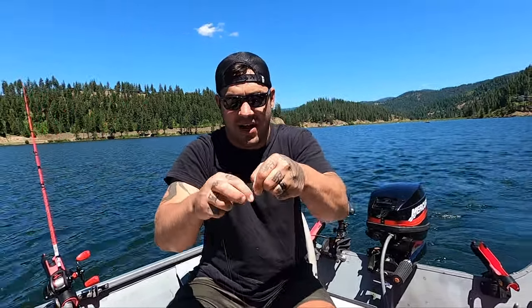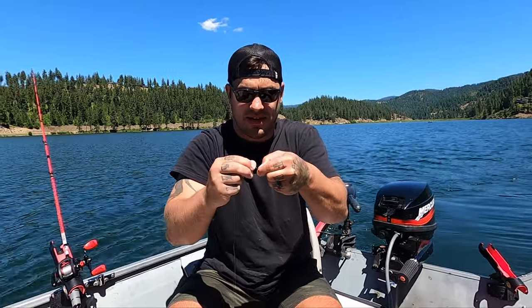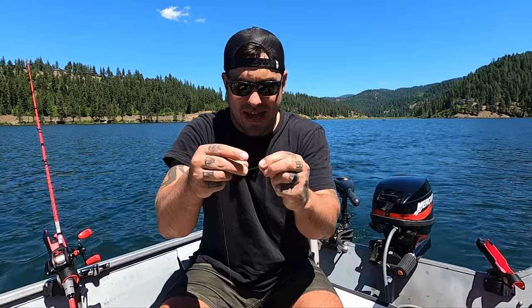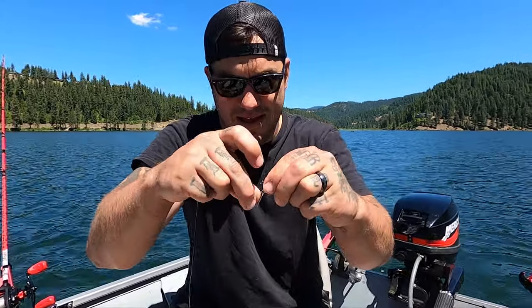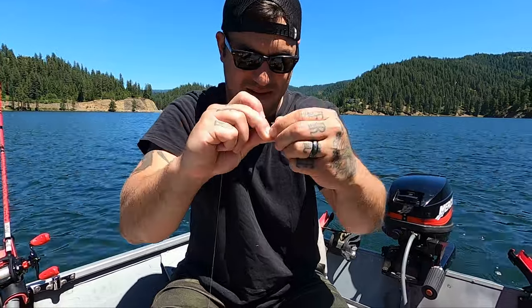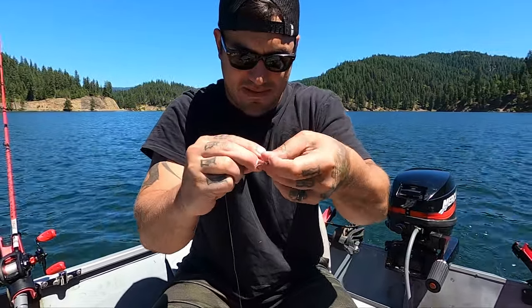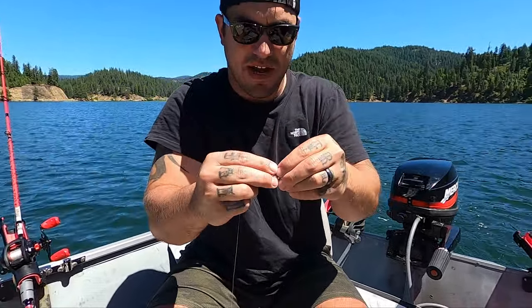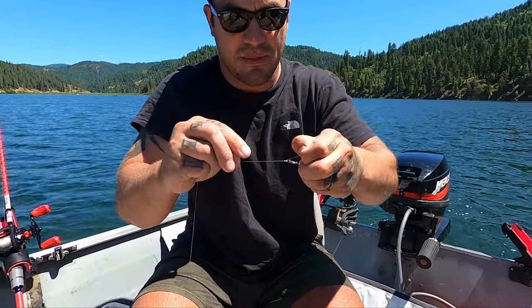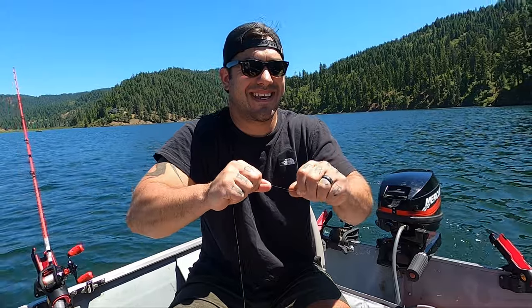Now let's tie a swivel onto it. I'm going to do my wrap knot here really quick — wrap wrap wrap wrap wrap wrap — then put it through the eye of the line. Grab the tag, put it back through the loop of the line, and pull it tight, just like that.